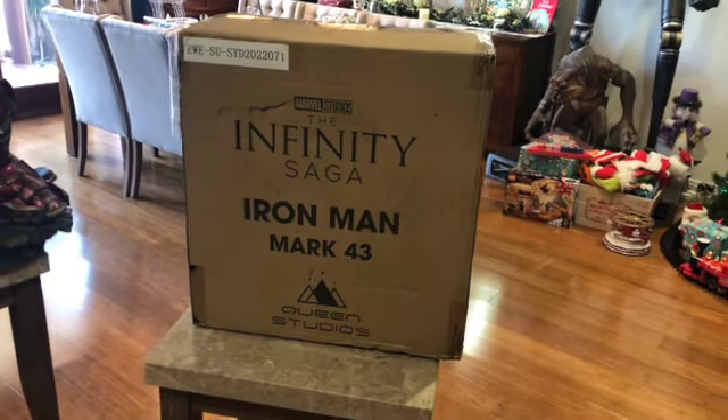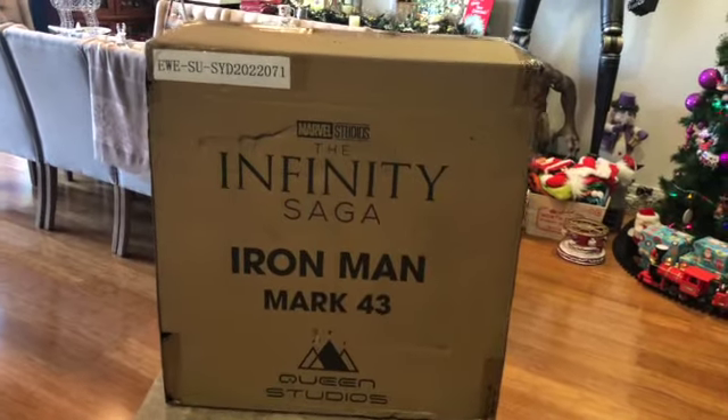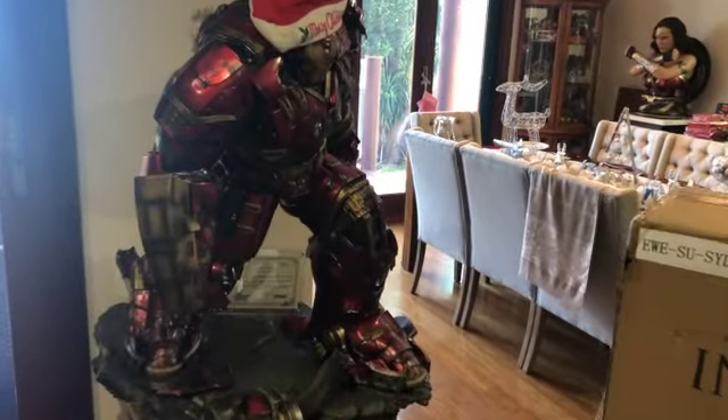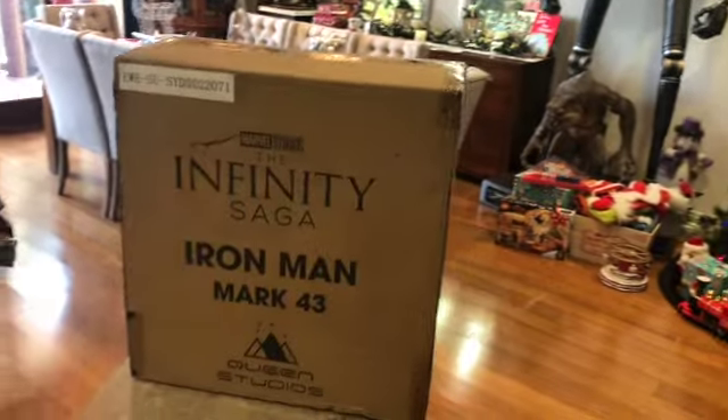Hey there collectors, I just got in the Queen's Studios quarter scale Mark 43, so looking forward to unboxing this. This will go with the Mark 7 I've already got and of course the Hulkbuster that arrived as well. The video for that will be up soon. So let's open him up and have a look.